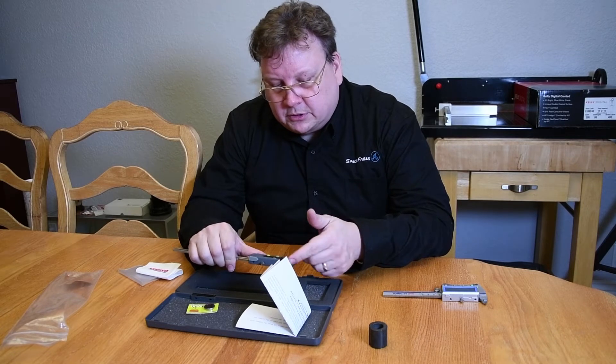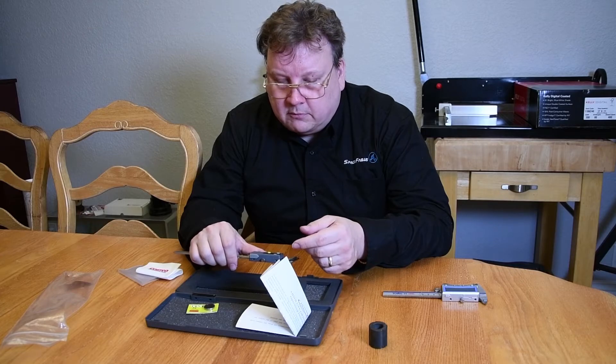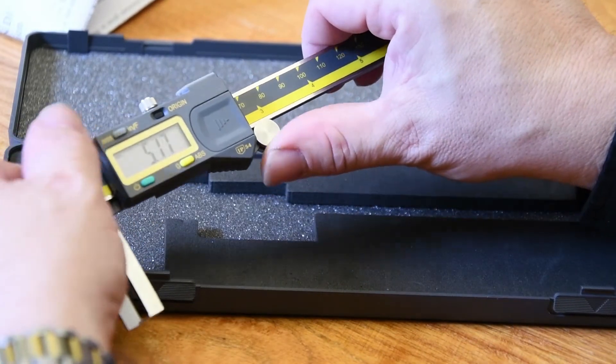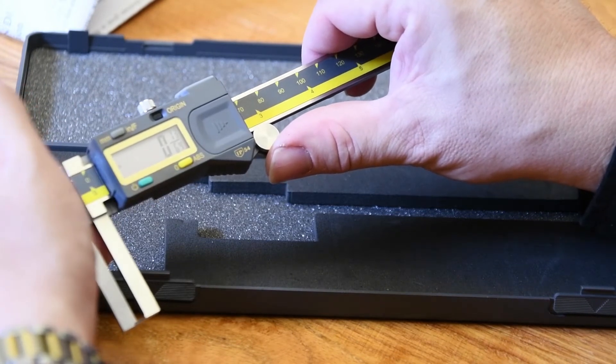This actually measures in metric and inches as well as fractions. By pushing this button here, you can change it from millimeters to inches and fractions.